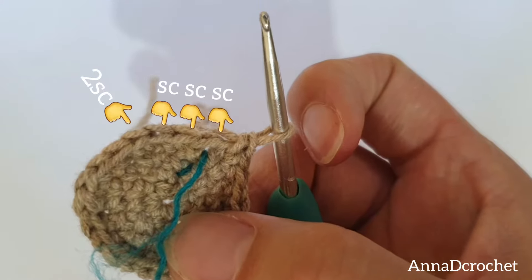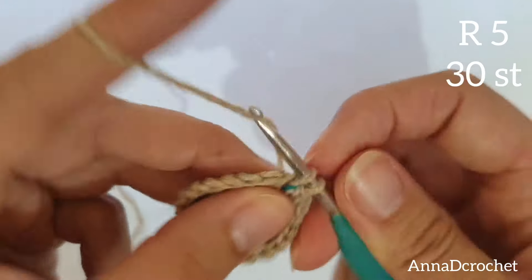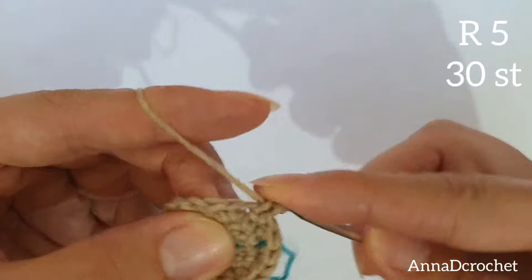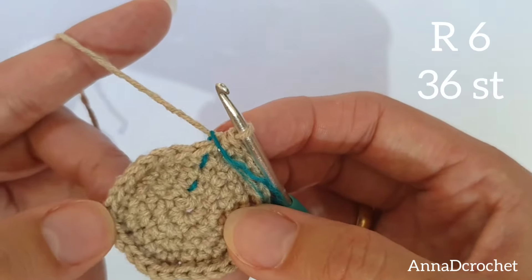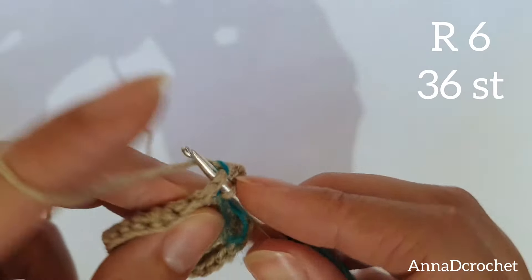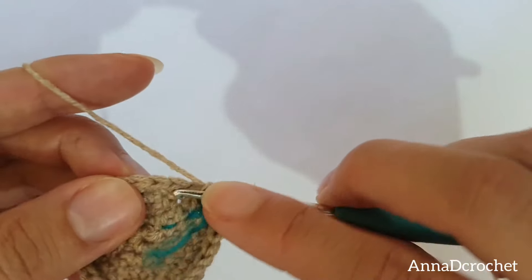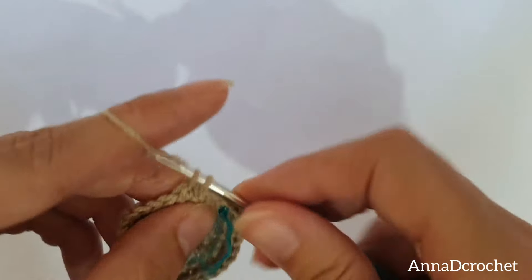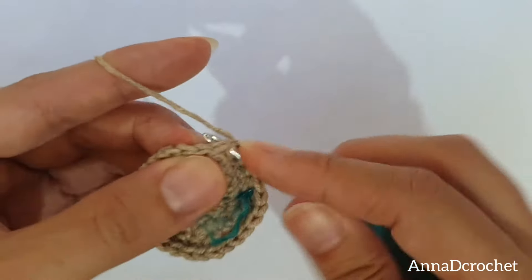Round number 5: make 1 X single crochet in the next 3 stitches, make 2 X single crochet in the next stitch — 1 X single crochet into the first 3 stitches, 2 X single crochet in the next stitch. Continue all around. You should have 30 stitches altogether in round number 5. Round number 6: make 1 X single crochet in the next 4 stitches, make 2 X single crochet in the next stitch. As you can see I am doing it now — 3, 4 and 2 X single crochet into the next stitch. Continue working in this manner all around. You should have 36 stitches altogether in round number 6.